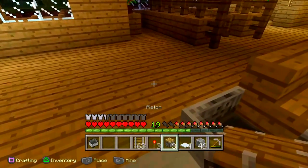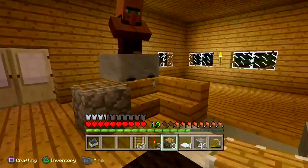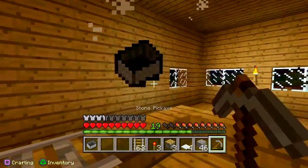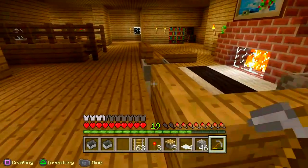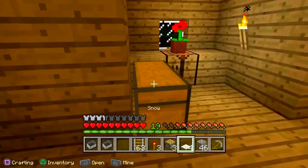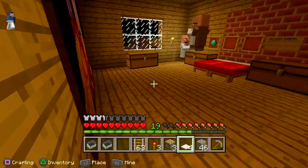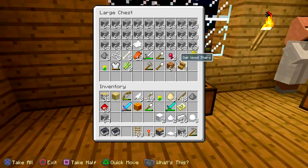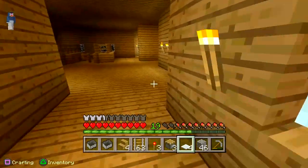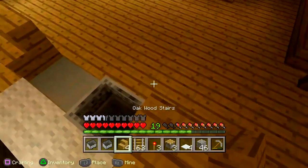Now what you want to do is get your stair — whatever you have. With the villager, he wasn't that important, as you guys can see. So what you want to do is get a stair and put it on the block behind the minecart.